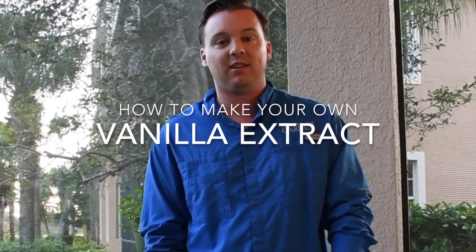Hello everyone, my name is Kyle from the Naples Botanical Garden, and I'm going to do a quick video on how to make your own vanilla extract at home.